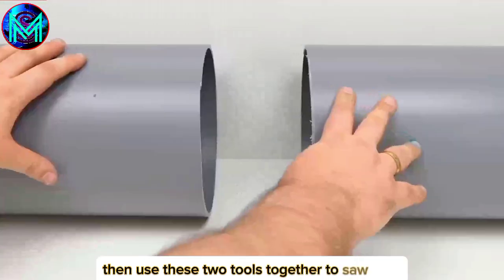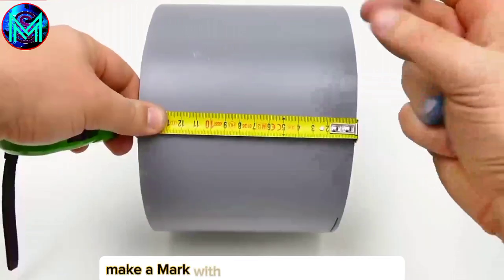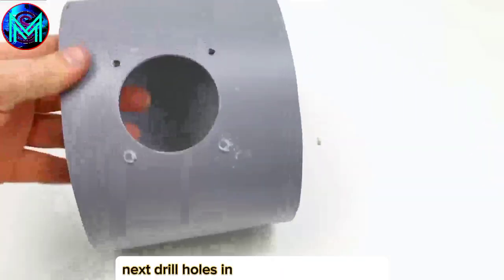Then use these two tools together to saw it. Next, measure 15cm and make a mark, then use the electric saw to cut along the line. Make a mark with the electric drill, 6.5cm out. Drill a round hole at this point, and use the eyepiece base to position the screw holes. Then drill holes in it for easier fixing later.